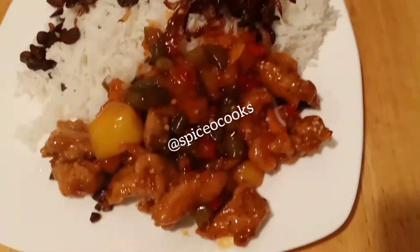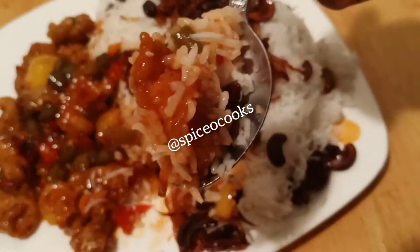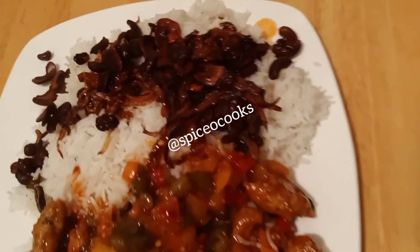Here it is — so delicious! Thank you so much for watching. Don't forget to like and subscribe.